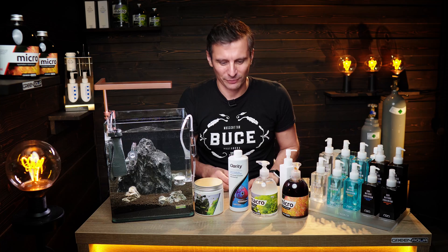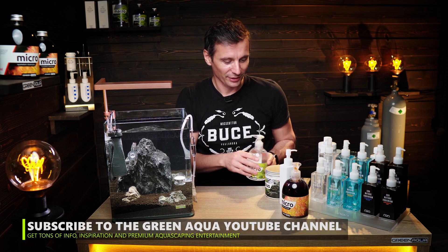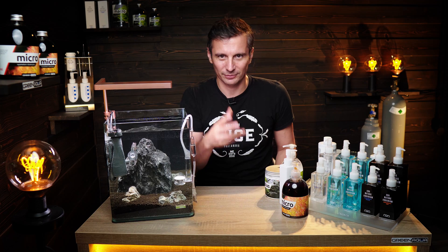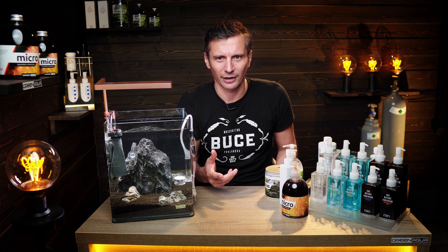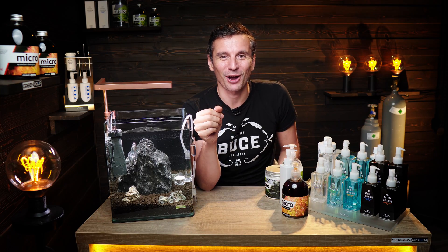Thanks for being here with us. Subscribe if you haven't done so yet. Comment below and let us know what your water parameters are — I'll see if I can help you with anything. Smash that like button, comment below. Thanks for being here — ciao!